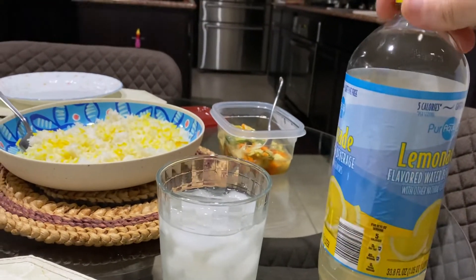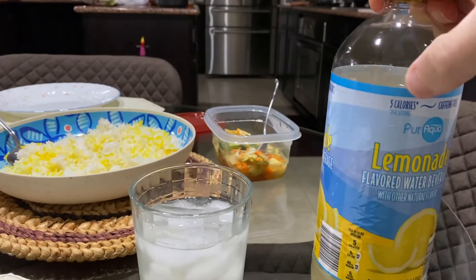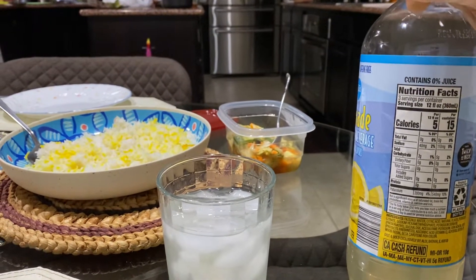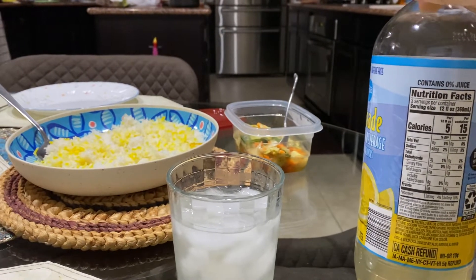Wow, pretty good actually. And it's only five calories per serving. What's a serving? 12 full ounces is a serving. So that's not bad at all.